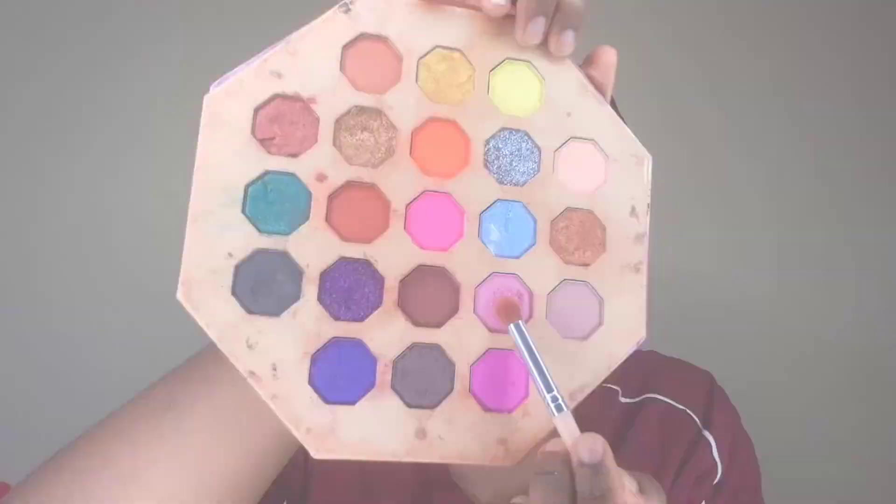Now I grab my palette again and go in with that pink shade, applying it over my crease. I wasn't sure how this pink was going to turn out, but it turned out really, really good — especially with the orange underneath, which just helped to brighten it up a little bit.